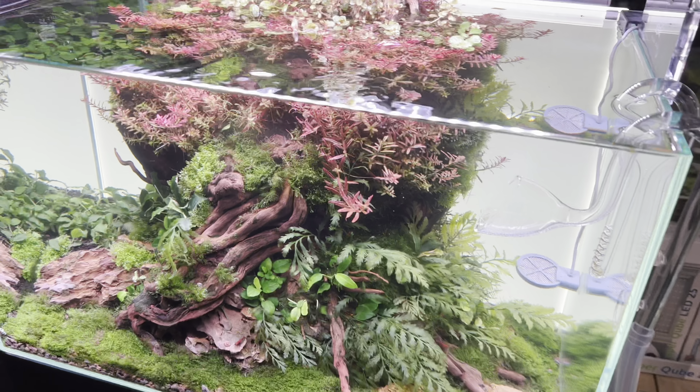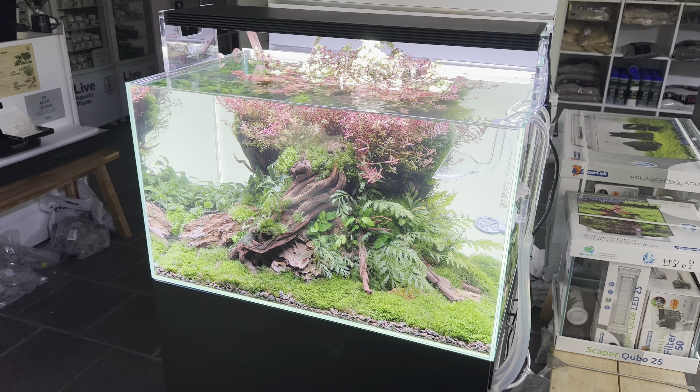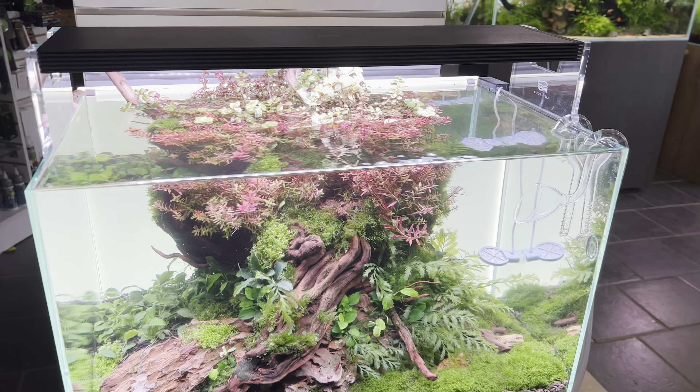This tank has been running for over six months — maybe eight or nine months now. I'd have to look back on our social media posts to confirm.